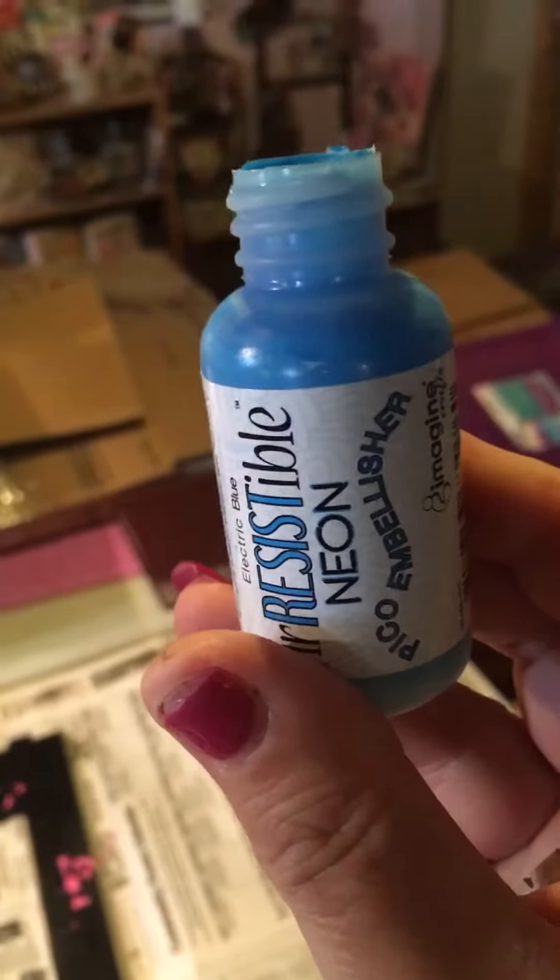I've added some neon pink, and this is what I'm using. I am using the irresistibles in the neon colors, and since the writer parts are not always working, I came up with a different idea.